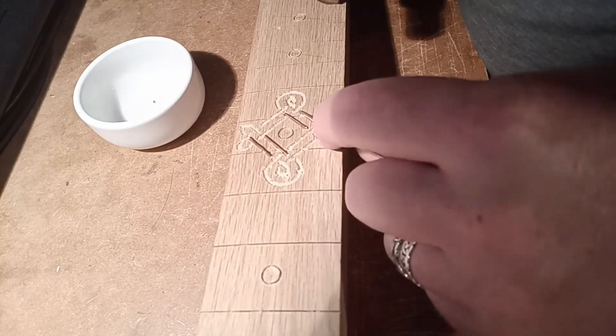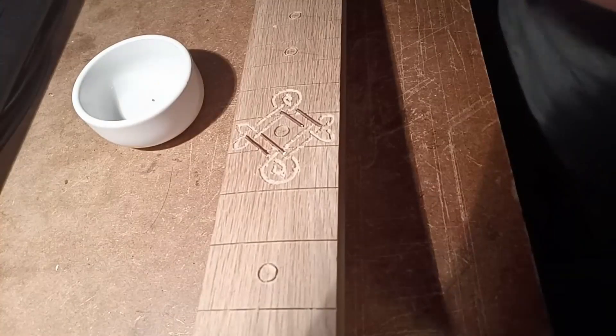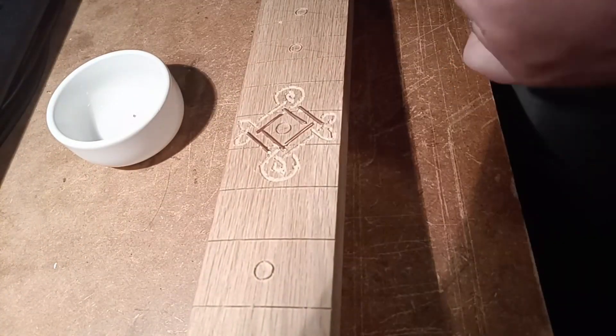I'm pretty certain at this stage that I hadn't routed the channels deep enough. As you can see, some of the wire is standing quite proud of their positions.